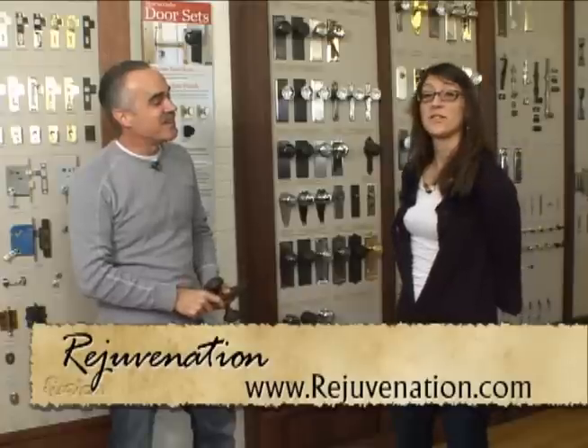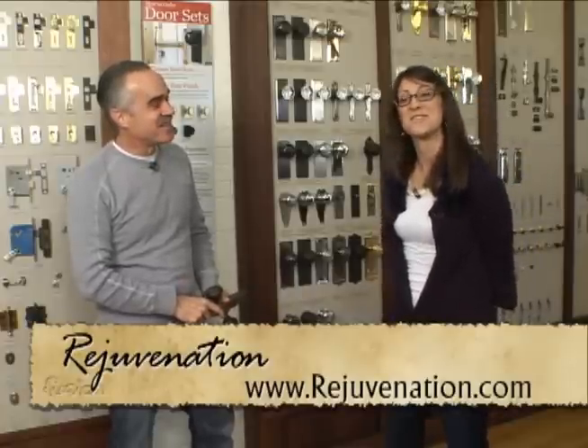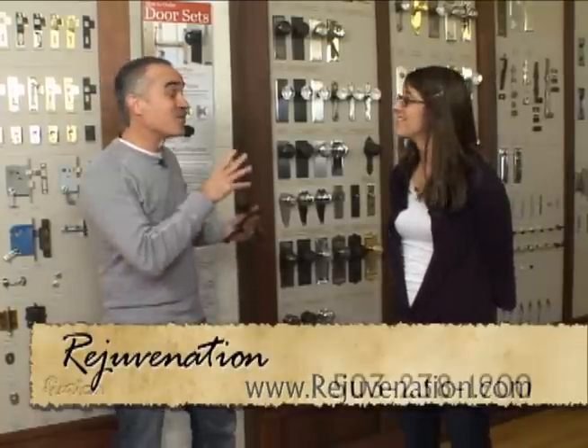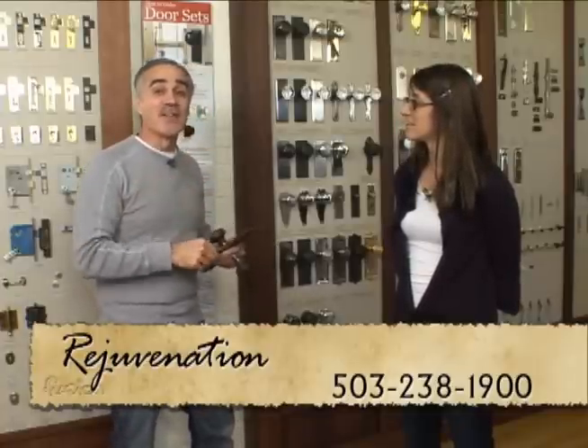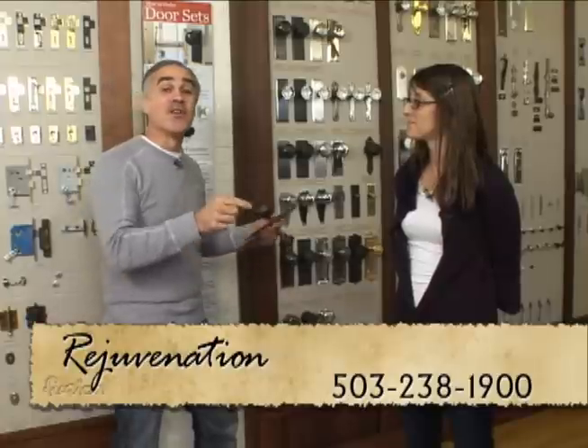There's also a video online that people can look at. They do videos every month talking about specific topics — door hardware is one of them — so you can visit the advice and ideas section on their website to find out more. These are great products. We'll have a link to their website, or you can come on down. They'd be happy to help whether you're trying to restore a home or add some charm to a new home.